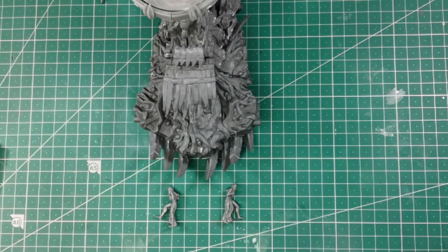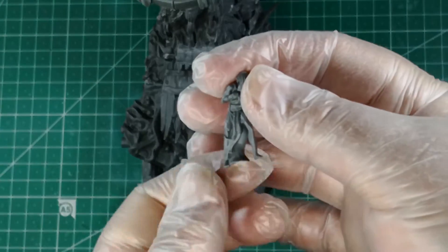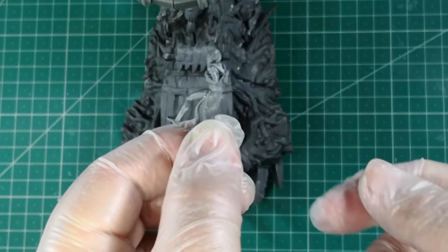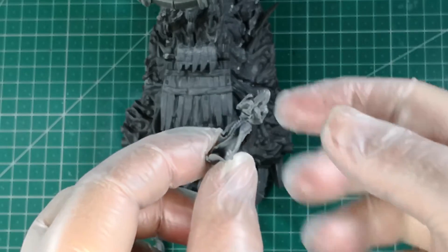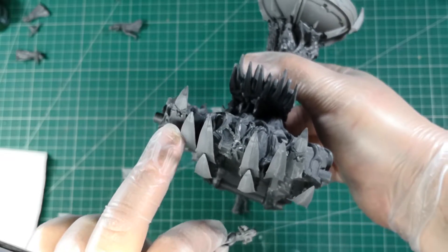Finally, we assemble the slaves that drag the huge altar. We have two of them on the front. The one with the right leg in front goes on the right side, and the one with the left leg in front goes on the left side.